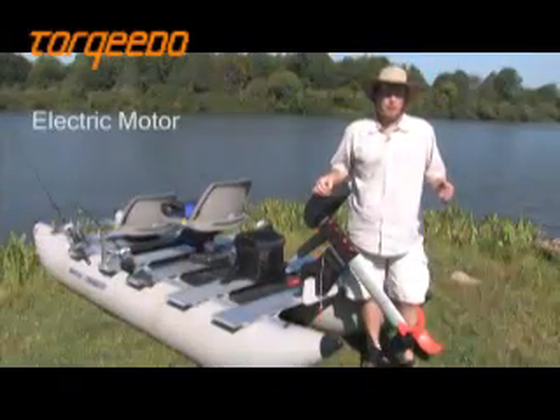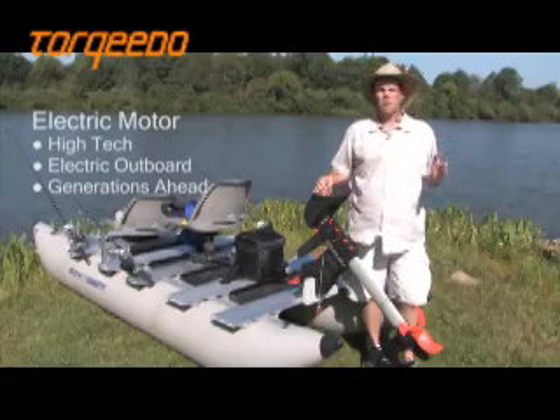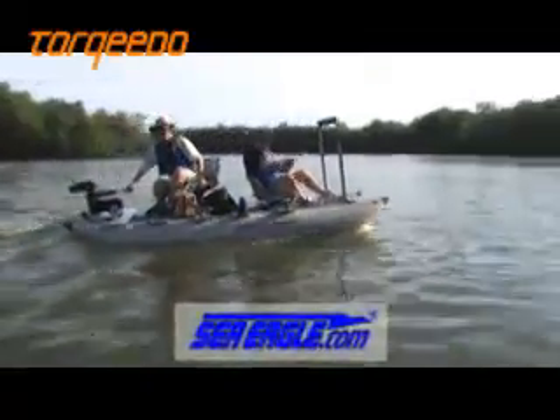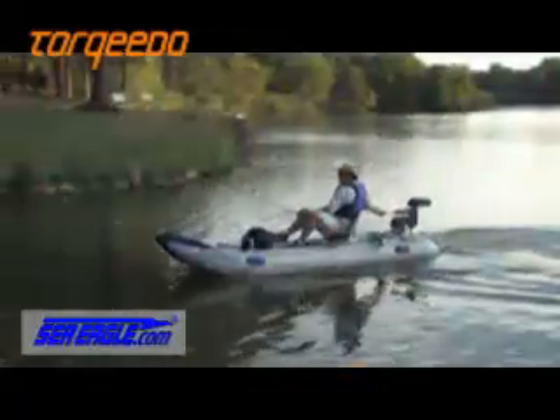The Torquedo Electric Motor is a high-tech electric outboard that is generations ahead of standard electric motors and technology. Today we brought two Sea Eagle inflatable boats to test this motor with. They're both easy to set up, durable, very lightweight, and they'll get us on the water fishing in no time.